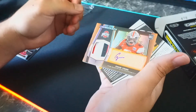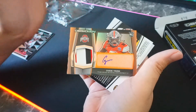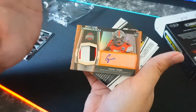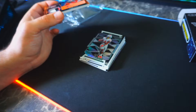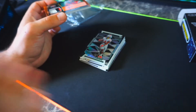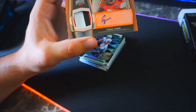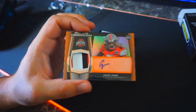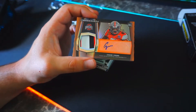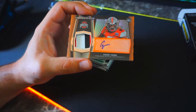That is a Chase Young — I think that's a three-color patch signature, that's an amazing card to pull. I don't know what I'm really looking at right here. On such short notice something bad would happen — the camera overheated or something. But I think the card that came up was too hot, it just shut everything off. This is the RPA Chase Young right here — the orange is popping, the three colors on the jersey with the autograph. This is something serious right here.